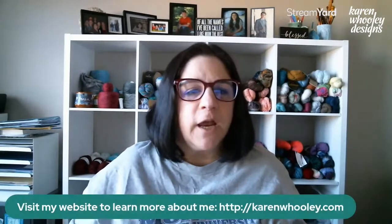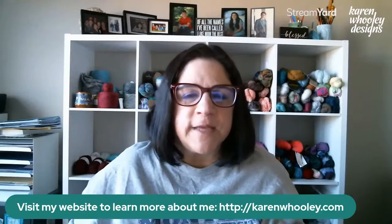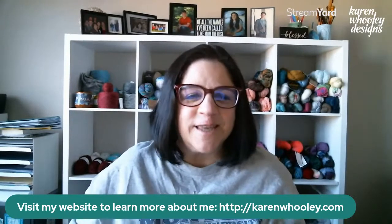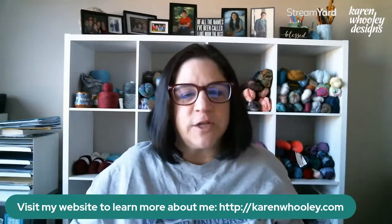Hi everybody, it's Karen Hooley. I just want to pop in first and tell you guys thank you for following me for a crochet coffee and chat. If you want to learn more about me, you can go to karenholey.com — that's my website where everything there is to know about Karen Hooley Designs is available for you.